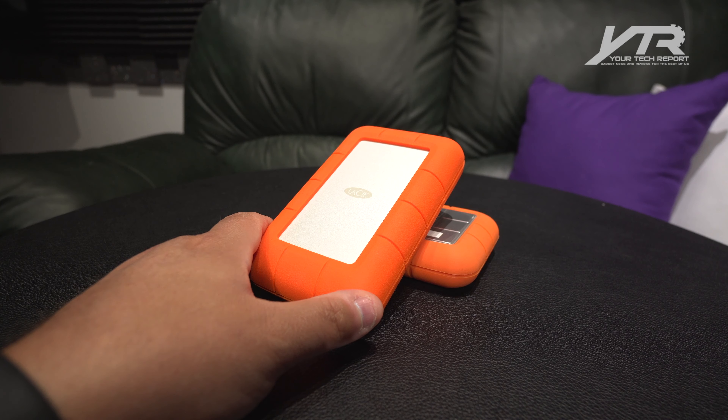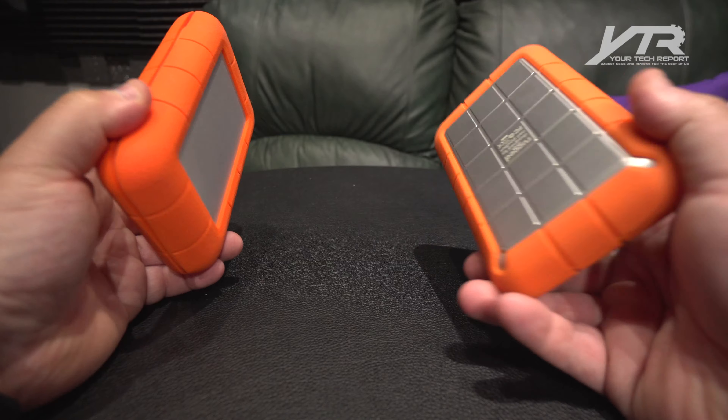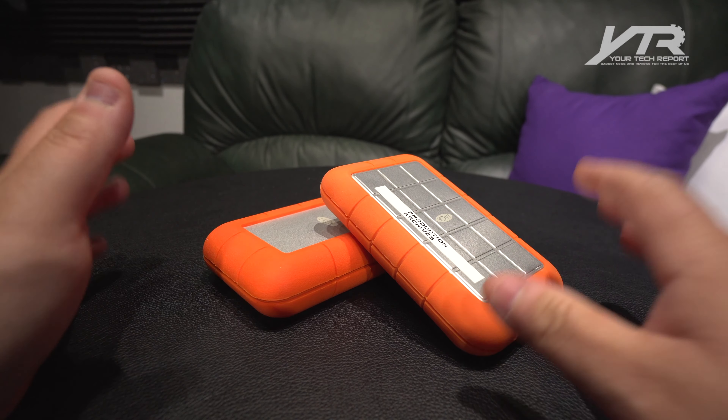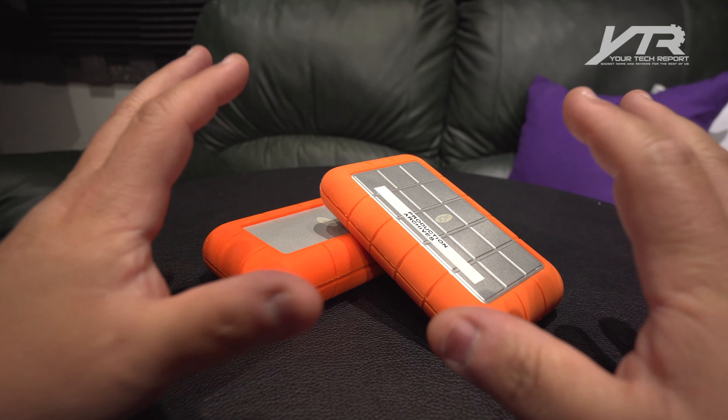This is the LaCie Rugged Thunderbolt USB Type-C hard drive. I've owned several LaCie hard drives in my life, from rugged to rack mount storage — lots of different variations. I've always gravitated towards these rugged designs because when you're out, portable, and on-site recording something, you want to know that when you pull out the drive, your data is going to be there waiting for you. And LaCie has got this down to a pretty good science.